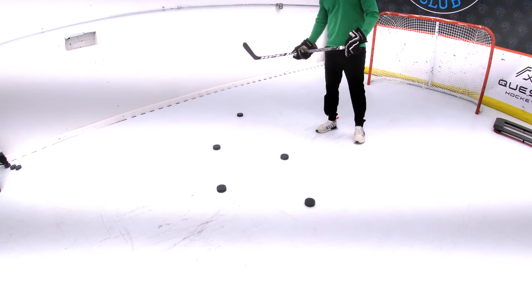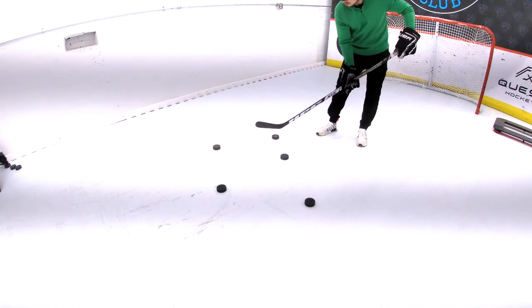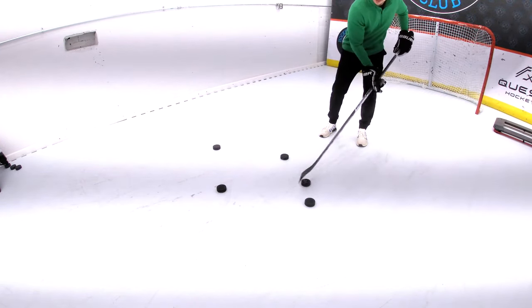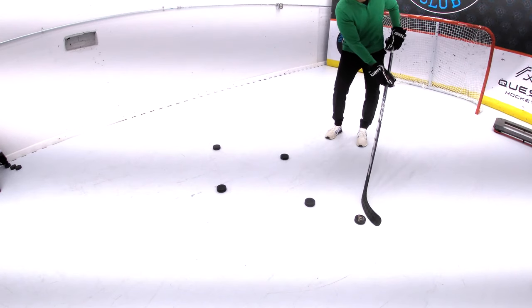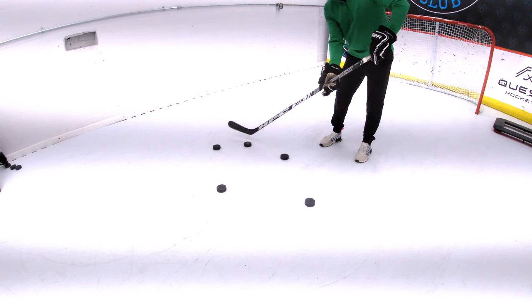Start on your forehand side — for me the right side — by moving the puck over top the right outside puck. Pull the puck under the bottom puck and then over the top puck with your forehand before completing the diamond by pulling the puck around the outside left puck. Go back through the diamond the other way and do the drill continuously.